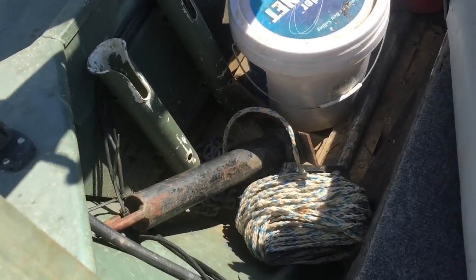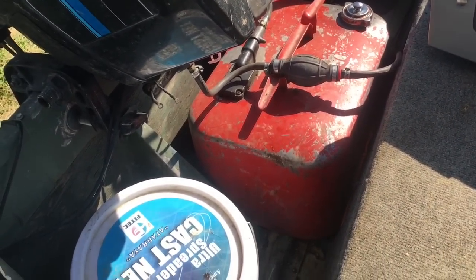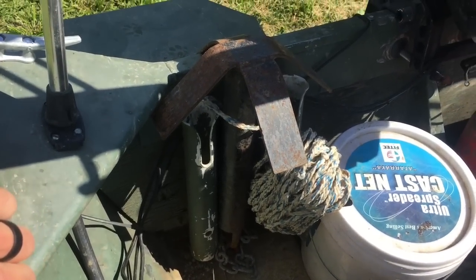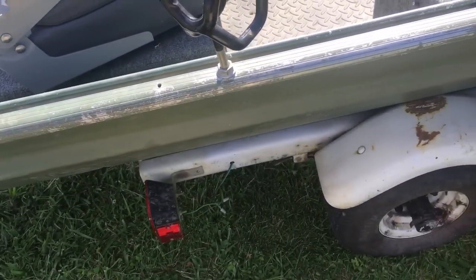I got another dock cleat on the back just for the back anchor, cast net, and six-gallon tank. There's a Monster anchor that I use in the back — I won that also at the Captain Mad Jack's tournament last year. It does a good job; I recommend those.